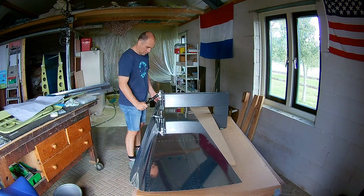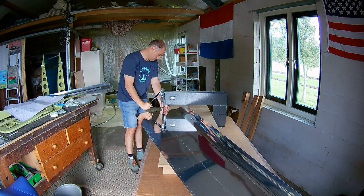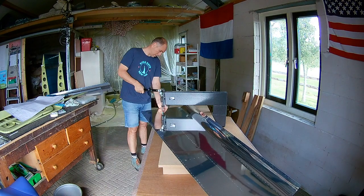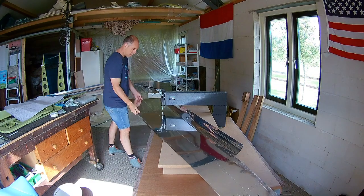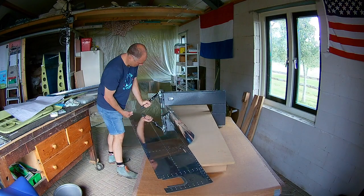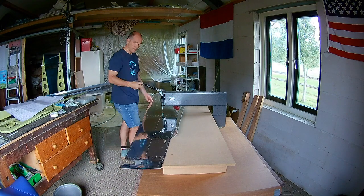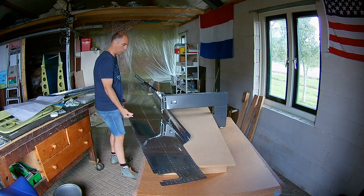If you have a few hours off, or an hour off, you can already start working. So that's good. I can't imagine you have to do this the old-fashioned way with a hammer. That will be really hard work, I guess.